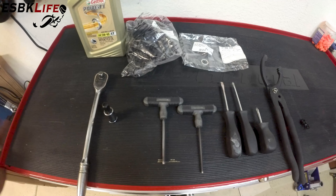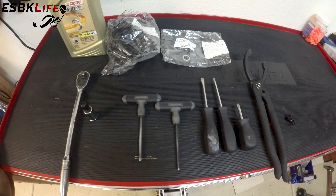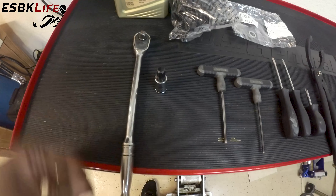Welcome back guys. You guys know me — before we start any job, I like to go over the tools that we're going to use to get the job done. So let's go through these one by one, shall we? First off, we have a 3/8 drive ratchet of your choice. This one happens to be a long one.